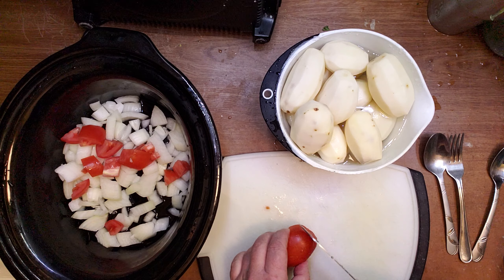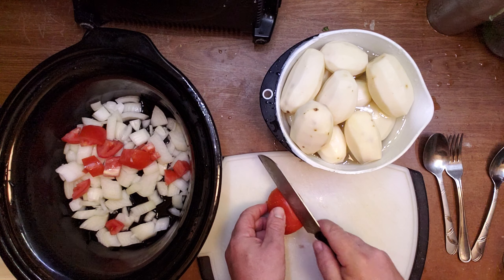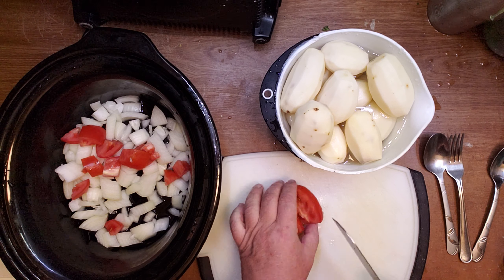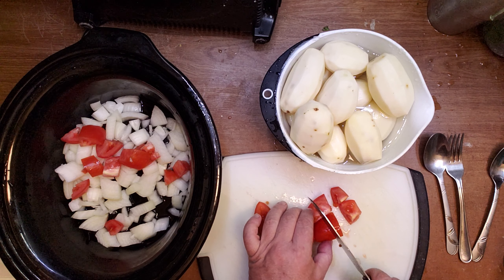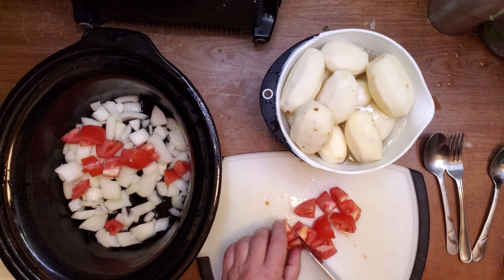I've done keto for years. After I lose weight on the zero fat diet, I will eat some meat, but so far I'm happy with the weight loss.